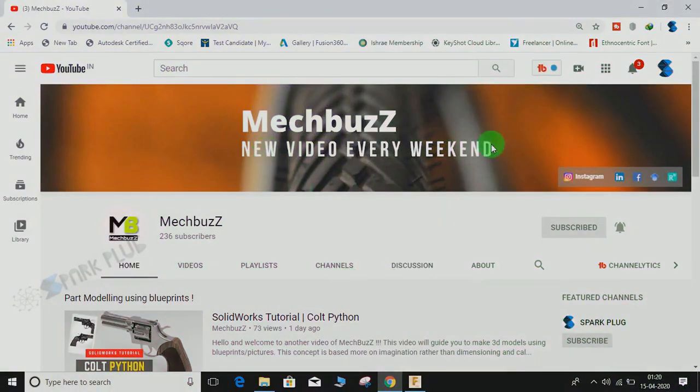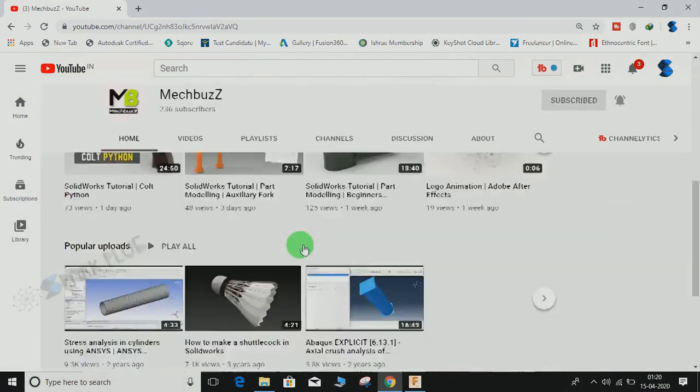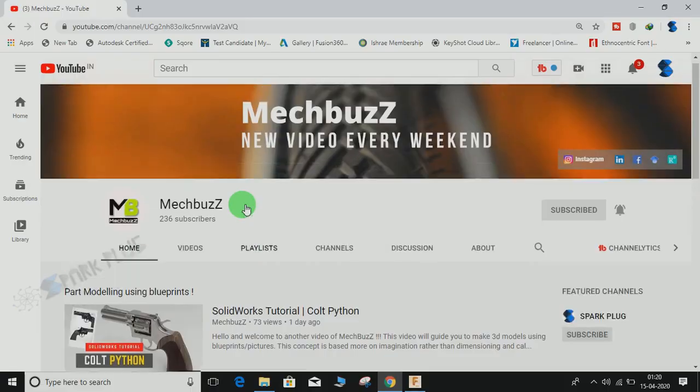Hey guys, before starting don't forget to check out this awesome 3D modeling channel on SolidWorks — it goes by the name of MegBus. The link is in the description below, so do have a look at this channel and don't forget to subscribe.